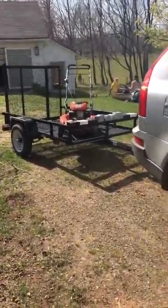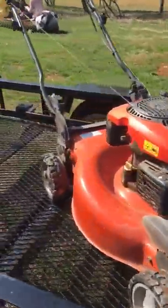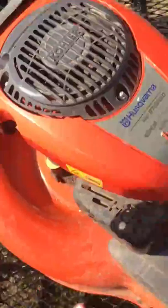Welcome back to Wins Landscaping YouTube channel. Today I'm going to do my 2018 lawn care trailer setup. This trailer is from Lowe's — it's not mine, it's my grandpa's, but he bought it. He put these things together. Basically, I got a Husqvarna all-wheel drive lawnmower right here.